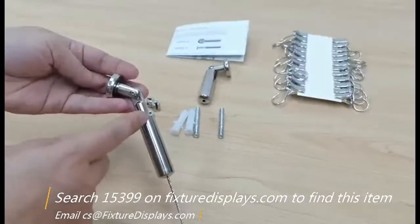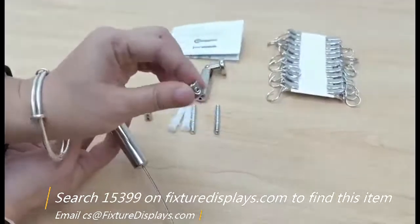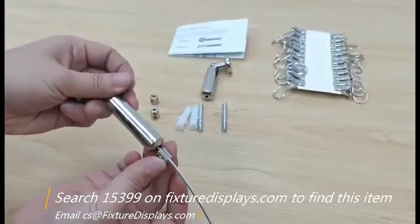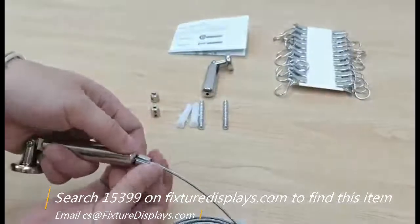Now you can turn this sleeve — assuming your wall attachment is ready on the wall, of course. Then on the other end, you can use the c-clamp to hold everything in place.